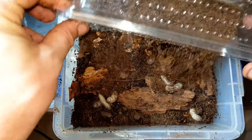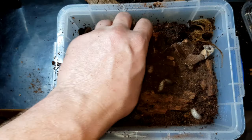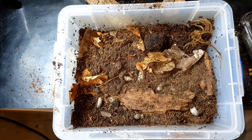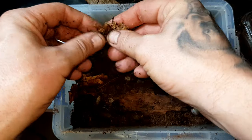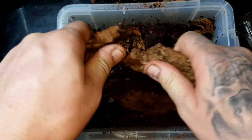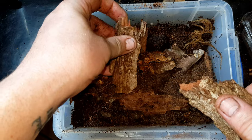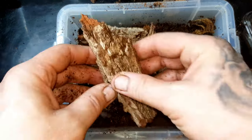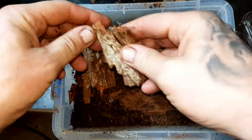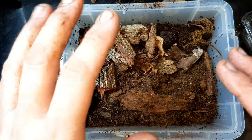We are expecting to see around 18 to 20 beetles pop out. If you're in the UK and you want to get your hands on some of these guys, there's a link down in the description. I'm going to break this piece of bark up and build a little fortress - a little beetle larvae fortress over in the corner - just so they can come out of the soil and investigate something a bit different.